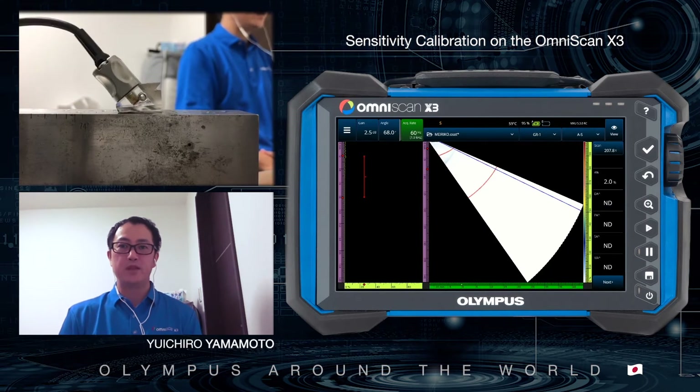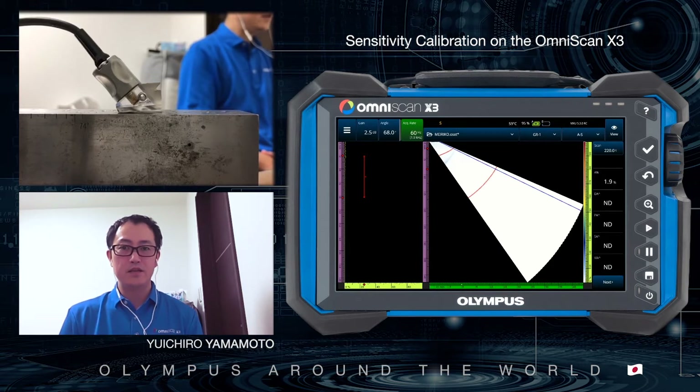Hello everyone, this is Yamamoto from Tokyo, Japan. I'm an application engineer at Olympus, specialized in advanced products. This is a short video where I will present the sensitivity calibration for Omniscan X3.